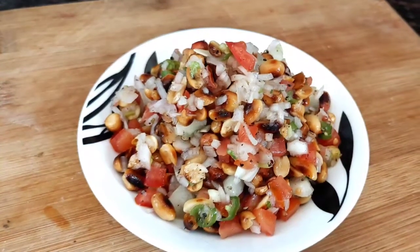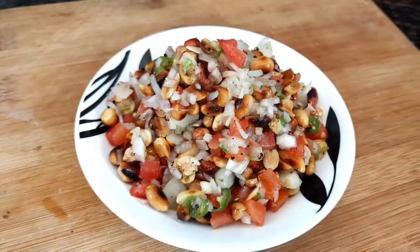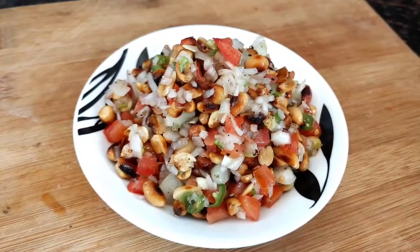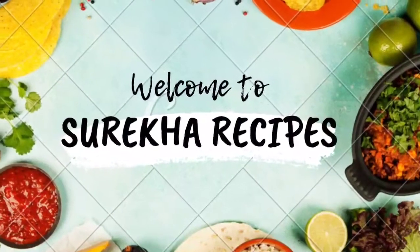Let's take a look at the peanut salad. Hi, welcome back to Sriracha recipes.